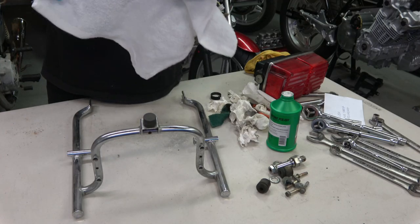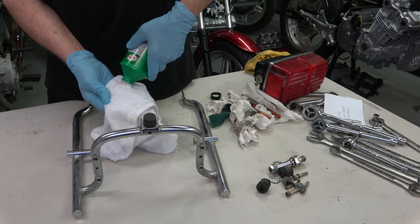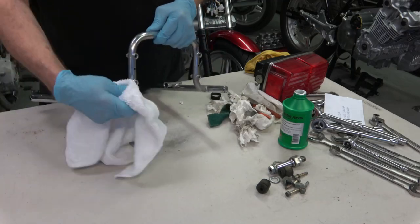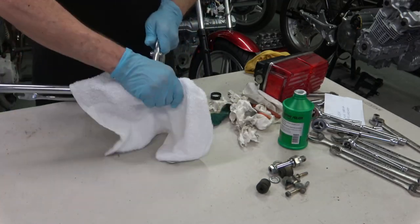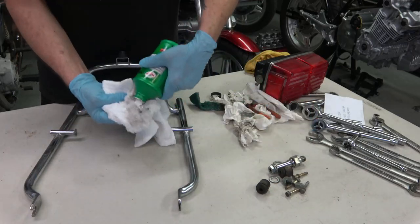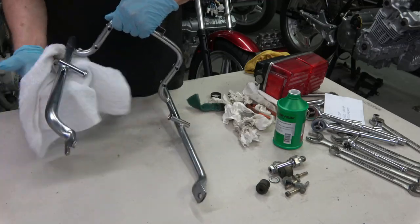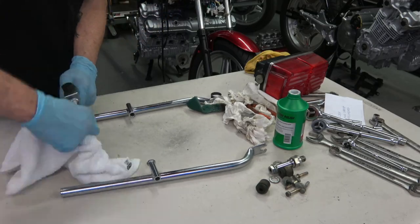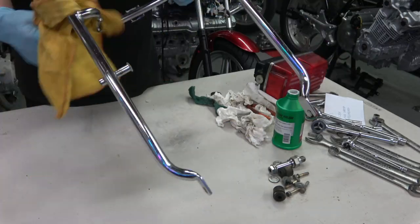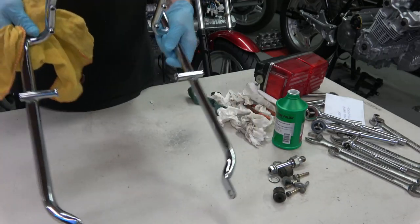I used the chrome polish on the rear grab rail as well since it's not too corroded — it's just got very light surface rust so it'll clean up really nice. The longer you spend on it the better it comes out. The original chrome from Honda is really super high quality and I've had to re-chrome very few of them — they usually clean up really well. And there it is, all polished up.